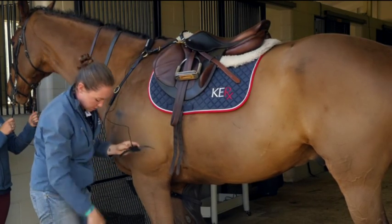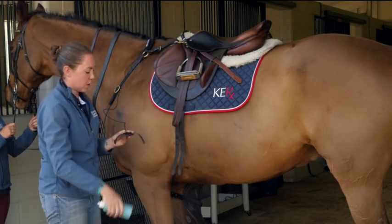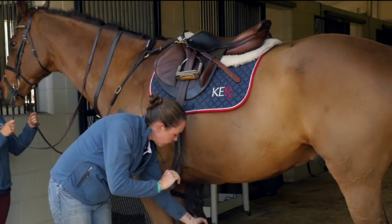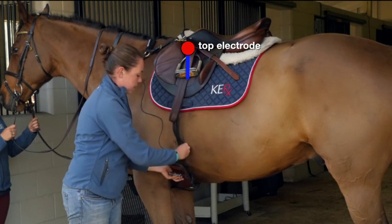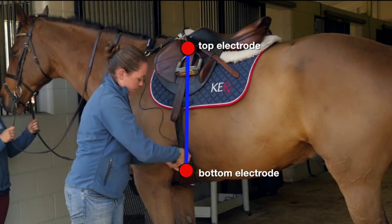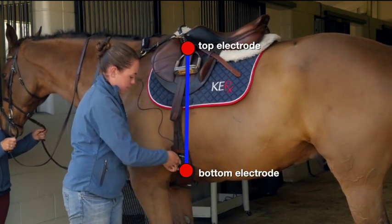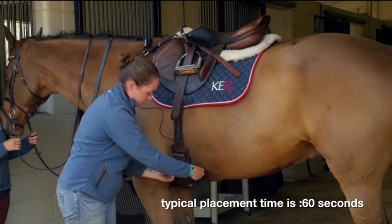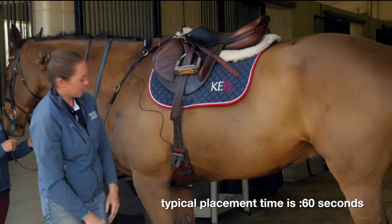For the second electrode, same thing — put the ultrasound gel on. Then put it on the inside of the girth so that it sticks on the horse's skin. Wrap this piece around and you're done.